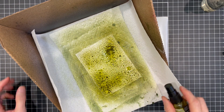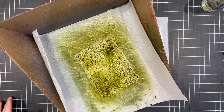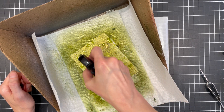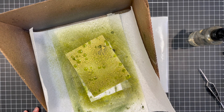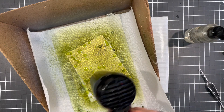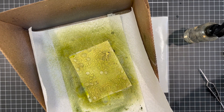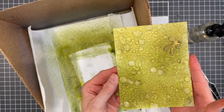Now I'm going to use my heat tool to speed up the dry time. I want a little more interest, so now I'm slowly squeezing the trigger on the distress sprayer so that the water comes out in larger droplets. I then start drying again, add some water droplets, and continue drying the paper. Once it's partially dry, I use a paper towel to lift off some of the ink and create a little more variation and interest, and then continue with the drying. Here's a look at the mica stain background — the shimmer and shine from the mica is just so gorgeous.